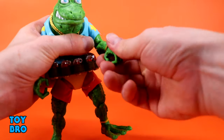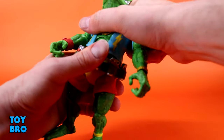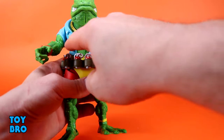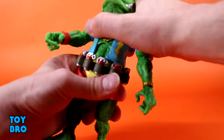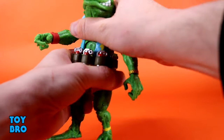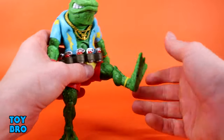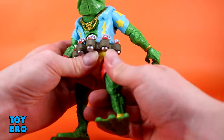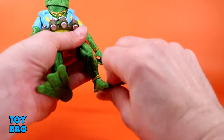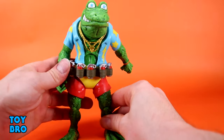His head is jutting forward but he's got a crazy range on the neck — he can look up, look down, tilt side to side, and rotate, all with a big ball peg. Arms go out at the shoulders with swivel, single jointed swiveling elbows at about 90 degrees, hinges and rotation at the wrist. There's a waist twist and also a diaphragm cut that actually kind of works — it's a weird cut because of the shirt being part of the upper torso, but he does go backward and forward a little bit and tilt side to side.